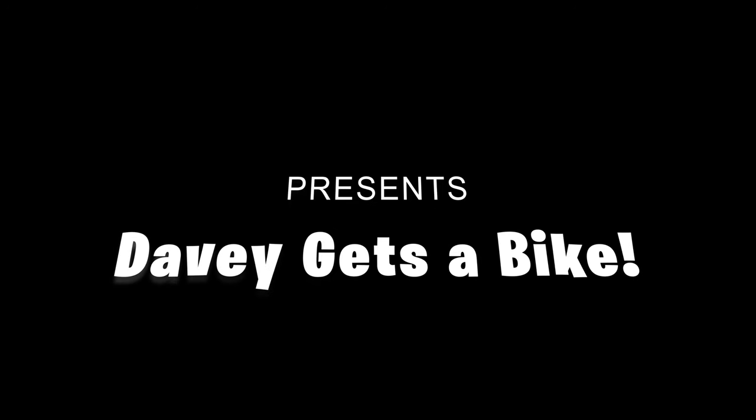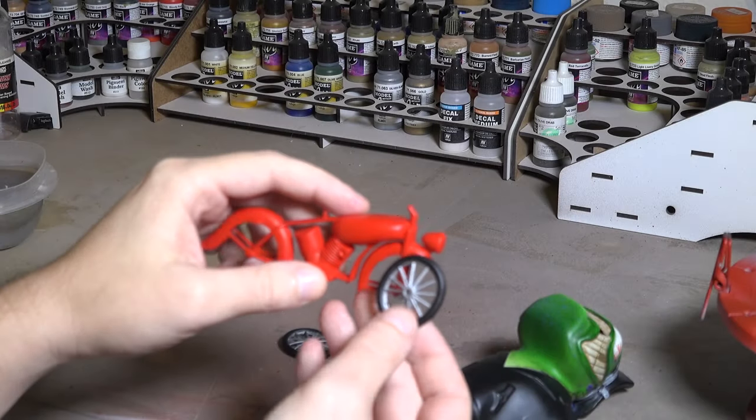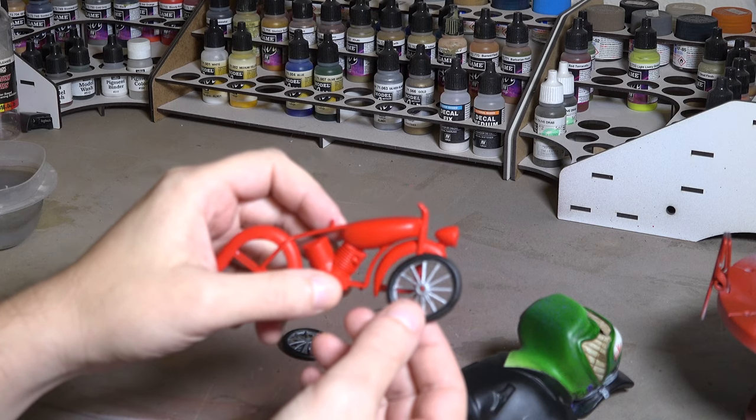Hey guys, welcome back to Models by Tandem. This week, Davey gets a bike and some new legs. But before we begin, let's take a look at what we finished last time. You can see we started the bike and finished Davey's torso.